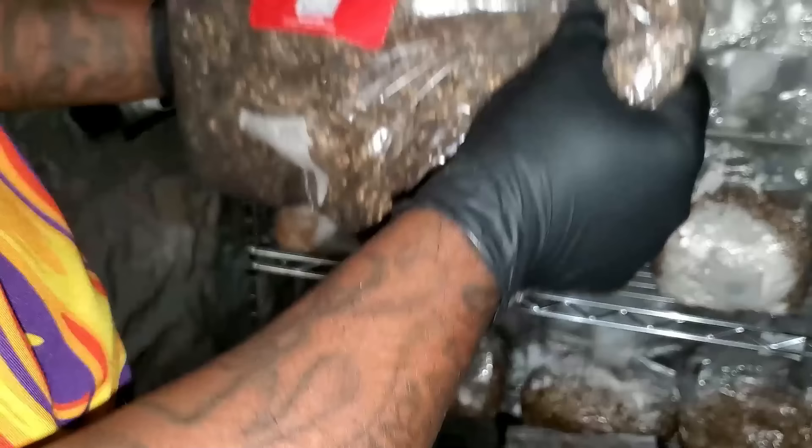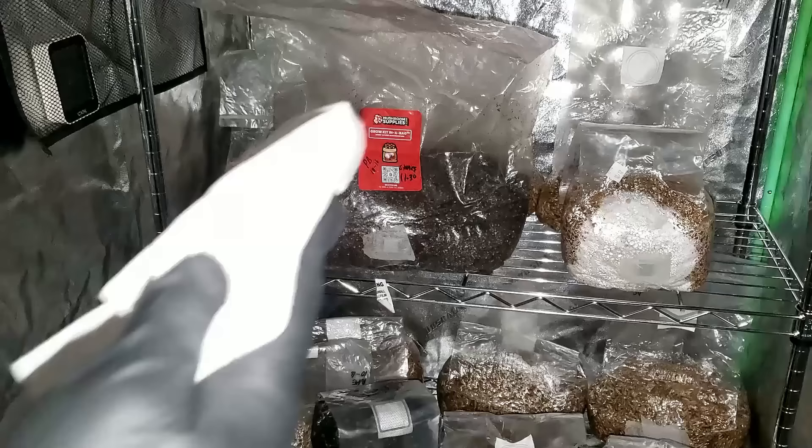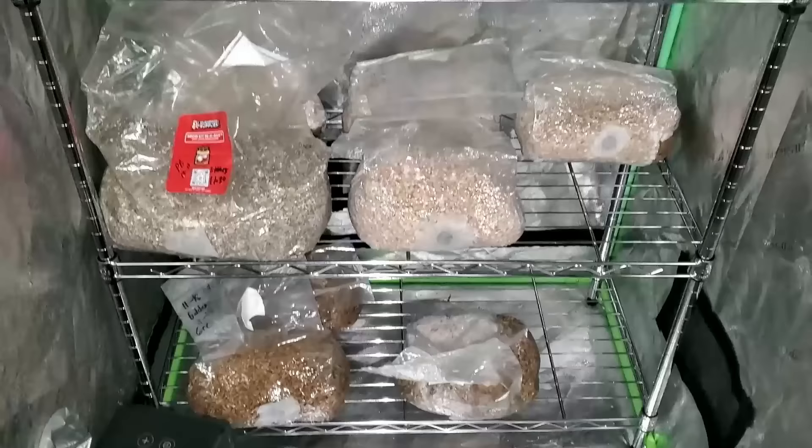What I'm doing today is breaking up the mycelium inside the all-in-one grow bag and making sure everything inside is mixed well. We're creating a lot more inoculation points, which is going to make the mycelium colonize this bag faster. The faster the bag colonizes, the faster we can put it in fruiting conditions, and the faster we'll have our mushrooms. I wiped the bag down one more time with 70% iso and wrote on the label what day I did the shake.